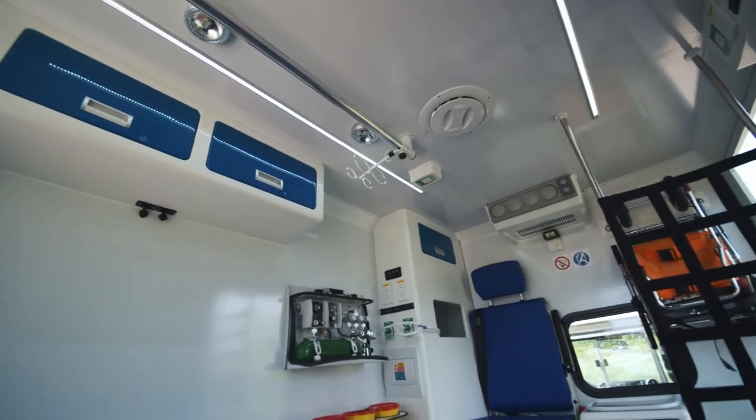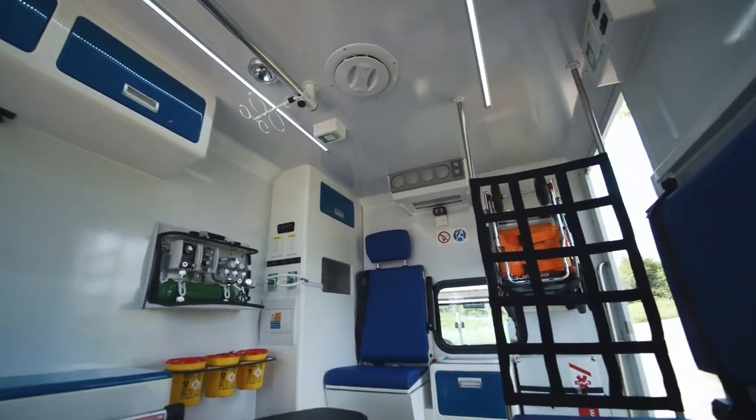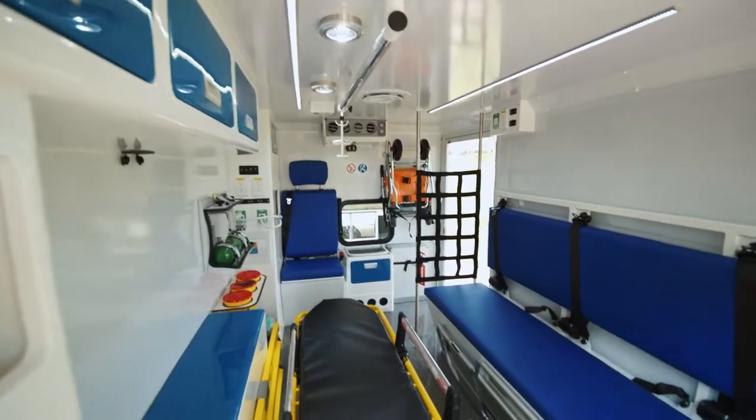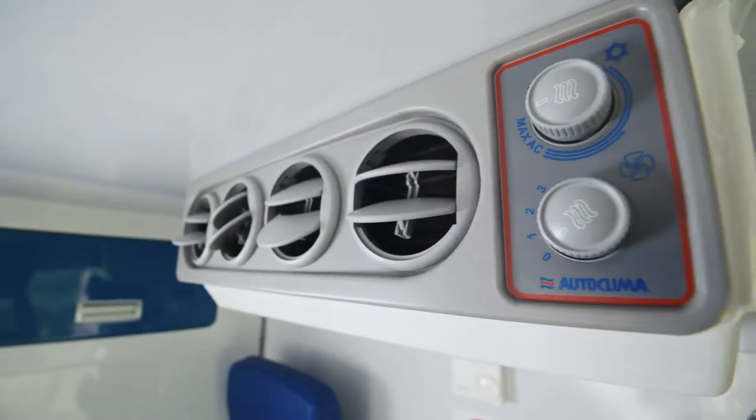All corners of the furniture and also of the seating benches are rounded so that in case of a hit you will not hurt yourself. The vehicle comes with air conditioning with four kilowatts of power, which is more than sufficient for this kind of box, and for cold nights or cold regions, of course, with a heating system dependent on the engine cooling fluid.